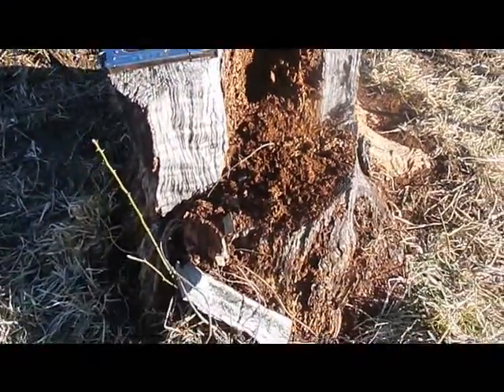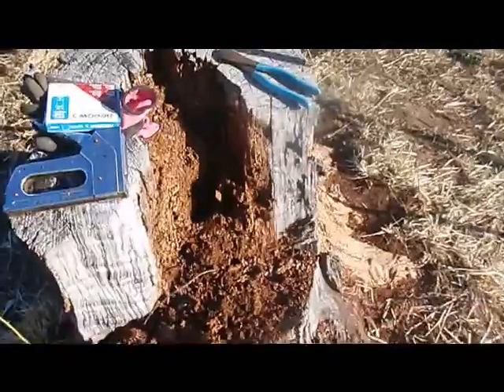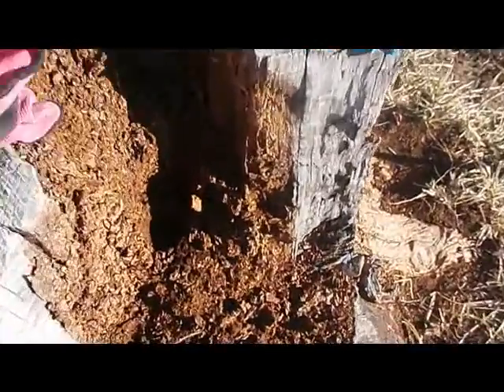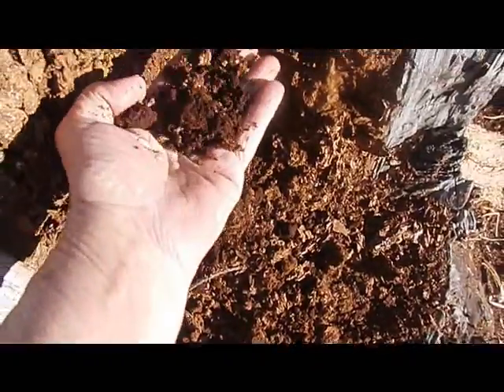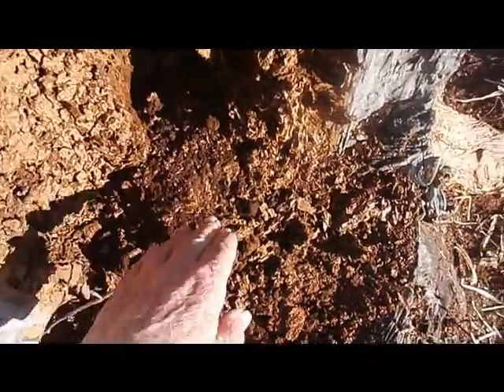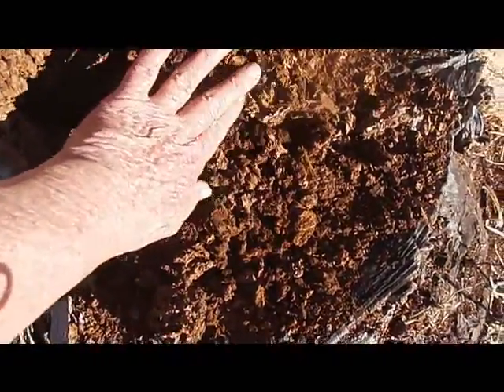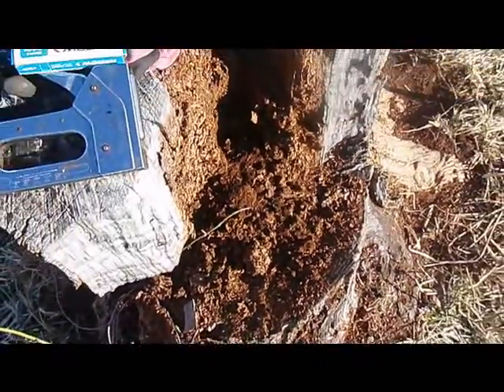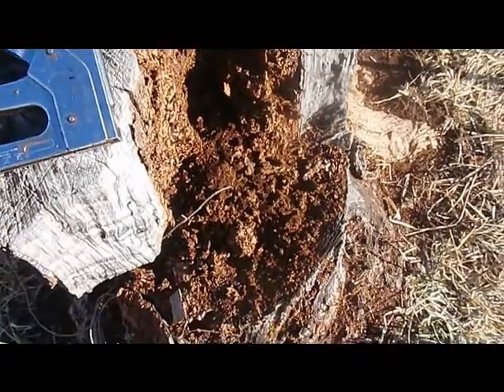This stump — we're not going to try to take it out, but the center of it is like dirt because it's rotted down. So I'm thinking if I can put something across here, even a piece of firewood, to hold that back, I might try to plant some flowers in this thing and see how they grow. It'd be an interesting project anyway.